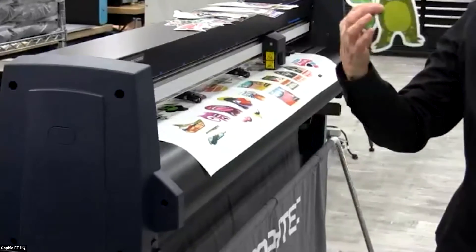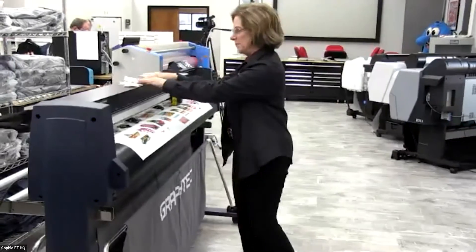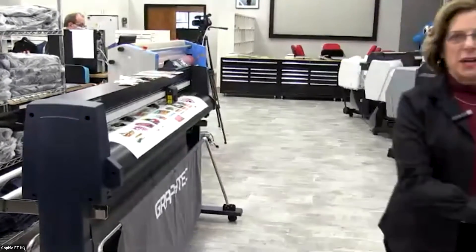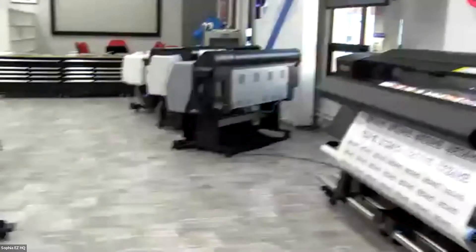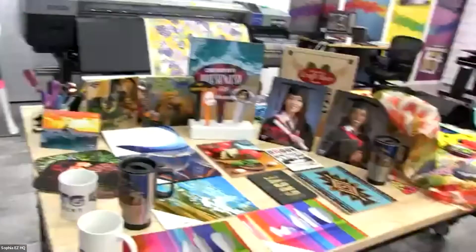You can see right here we've got some really good stickers — very big business. Now if we swing around this way, we're going to talk just for a minute about dye sublimation. Here's our dye sublimation table.